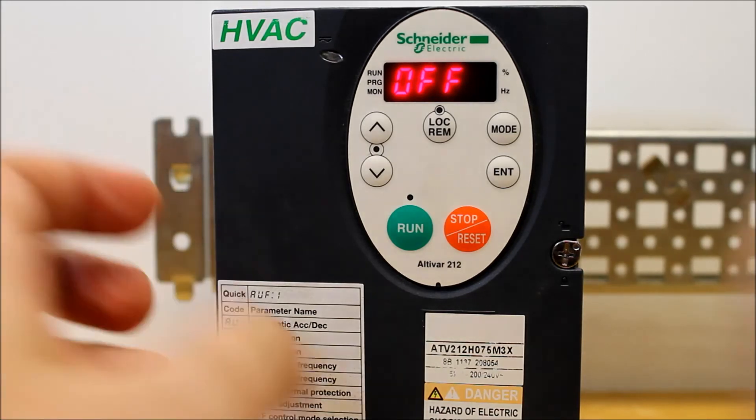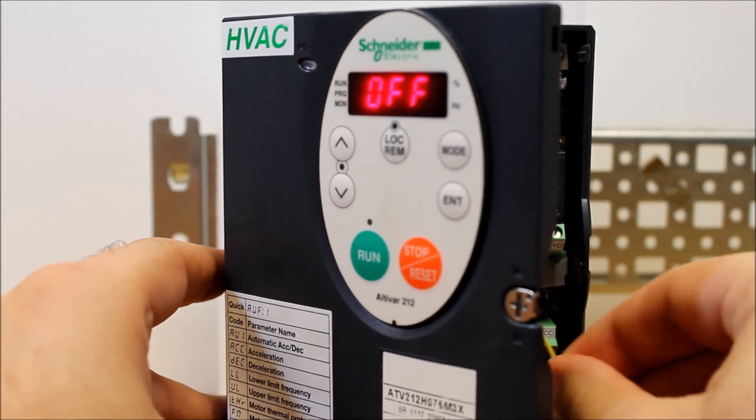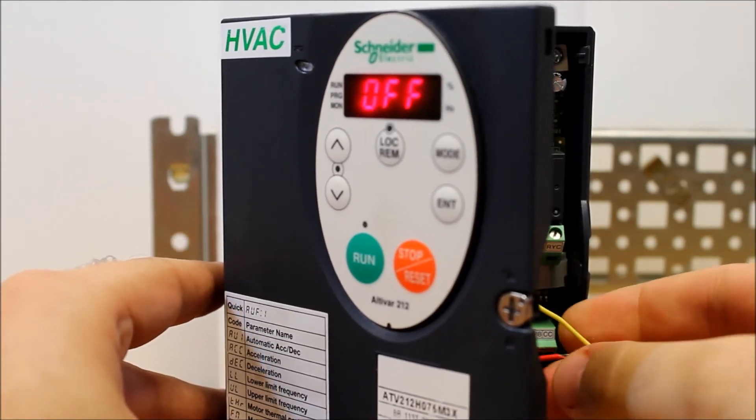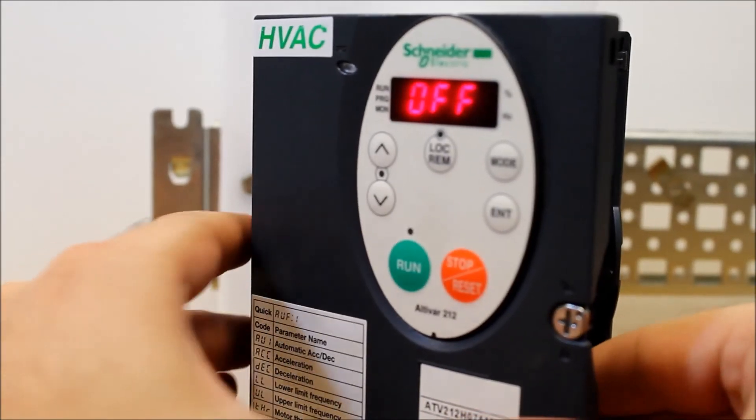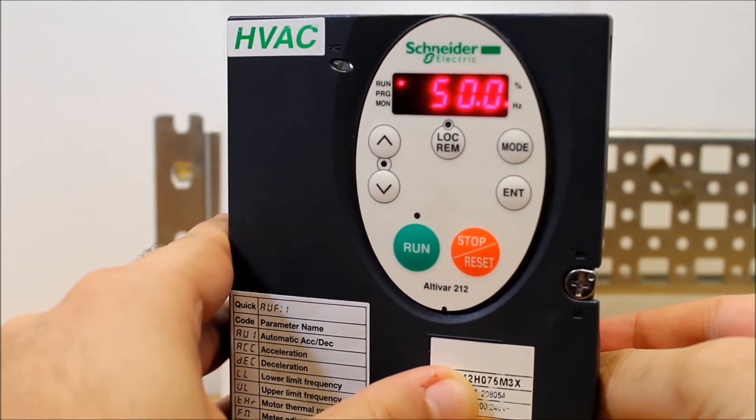So let's go ahead and give our drive a run command. As you can tell, it's now running.